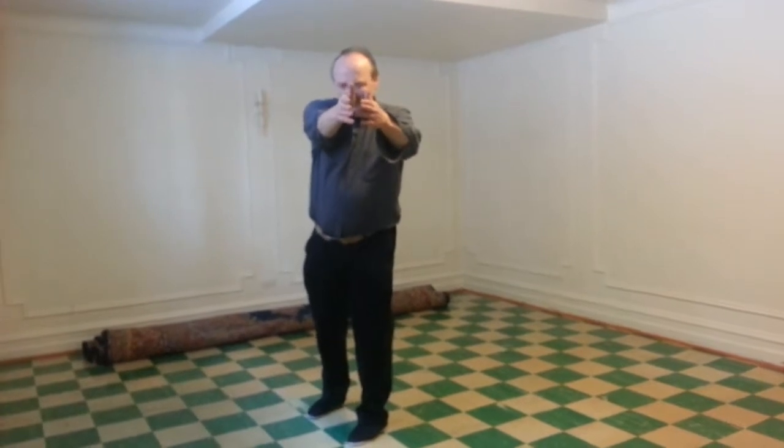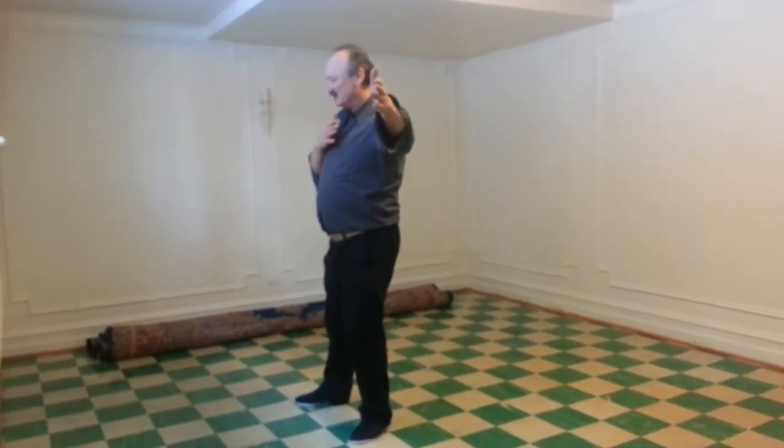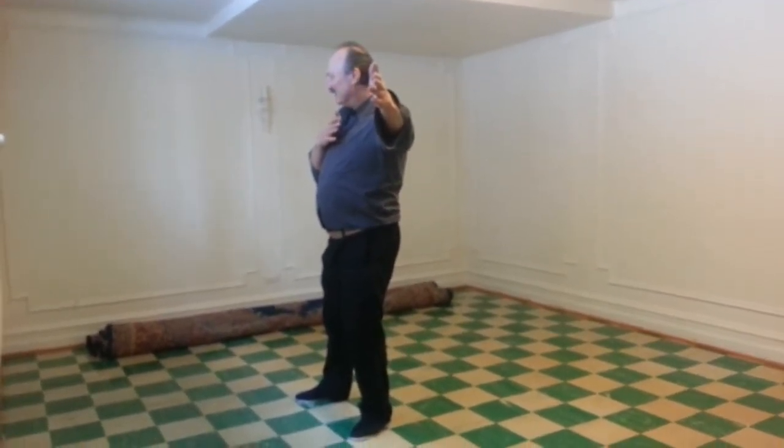Bring the left body back to its original position. Right hand, right palm in front of the heart. Look right.